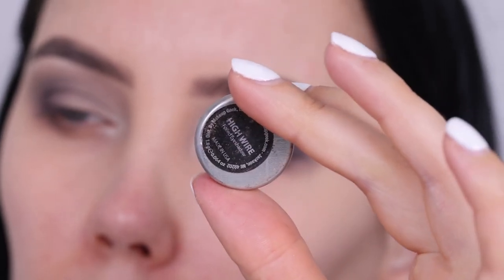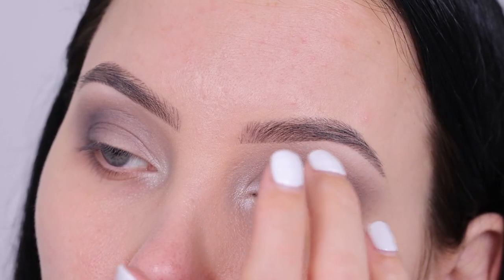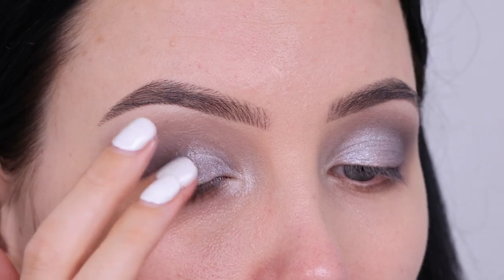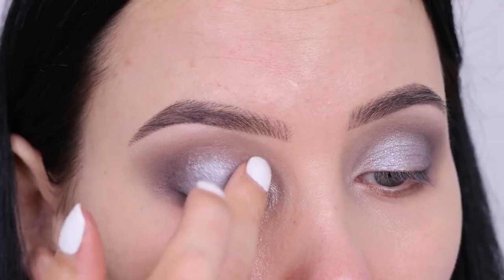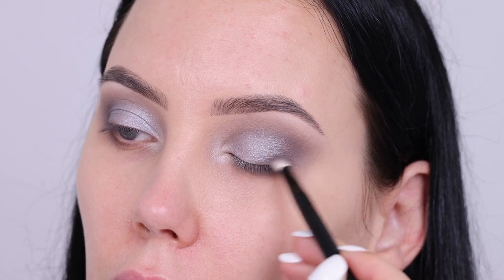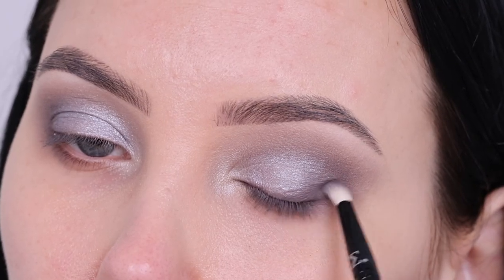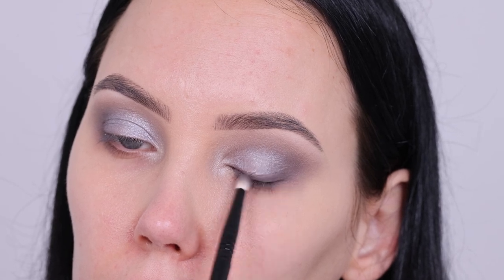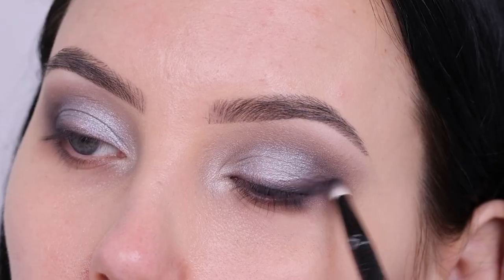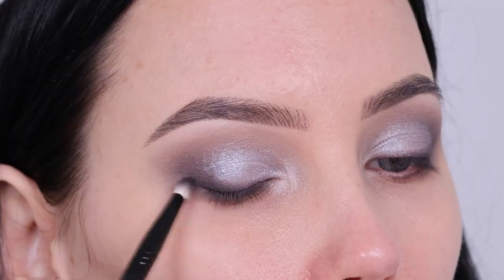Then I'm going in with the color High Wire, again by Makeup Geek, using my finger to apply this all over my eyelids. You could also use a silvery metallic eyeshadow — I'm sure some of you have something similar in a palette. This one is kind of a blue-silver with maybe even a purple undertone, not straight up silver, but straight up silver would look super pretty as well. Now I'm going back in with that brown color to darken up my outer V, blending it along the lash line back and forth and then into the outer V. I also dipped my brush in a little bit of black eyeshadow just to make it a little bit darker.